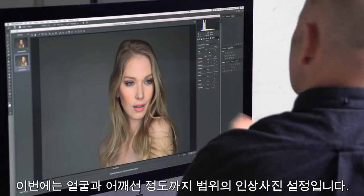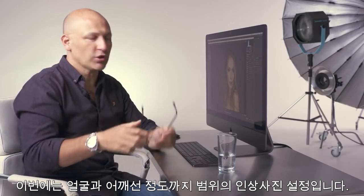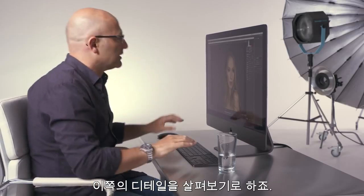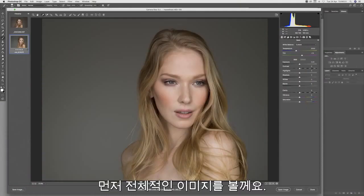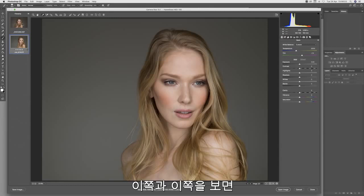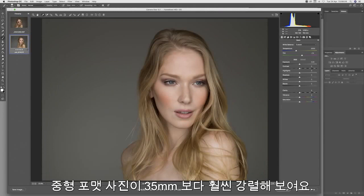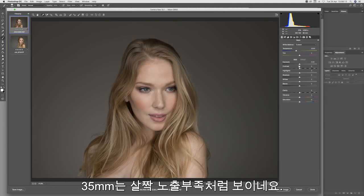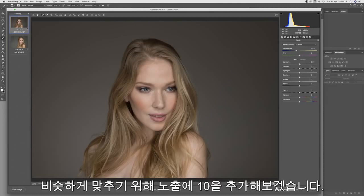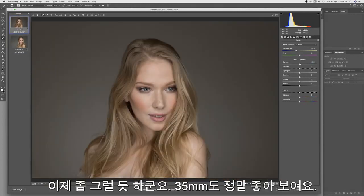On the next comparison, we have a closer portrait shot, just head and shoulders. Let's take a look at the detail on this — first, the overall picture. We can see a lot more bite on the medium format. The 35mm looks slightly underexposed, so to give it a fair chance I'm just going to add plus 10 on the exposure. That looks better — now the 35mm looks very good.